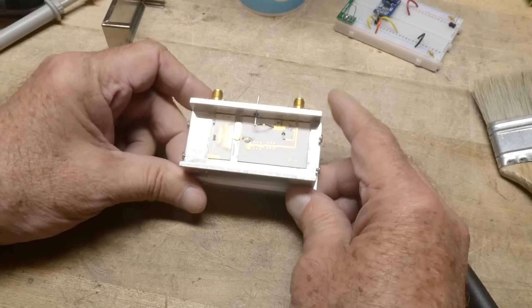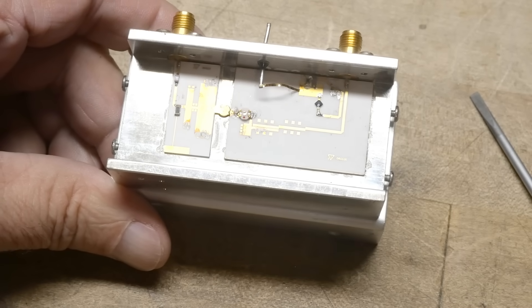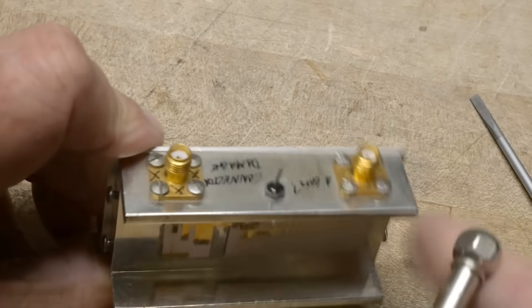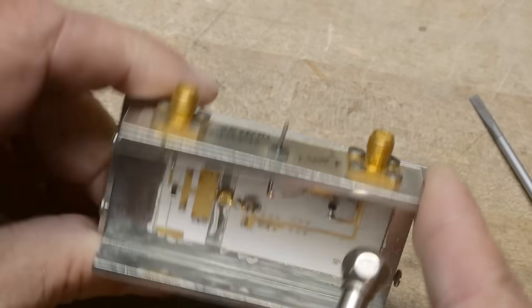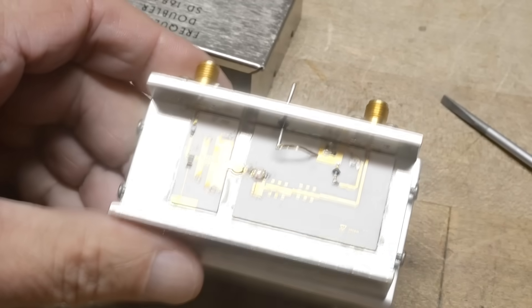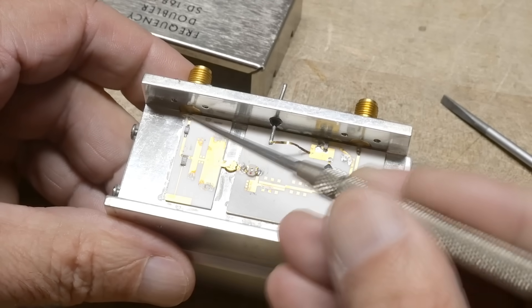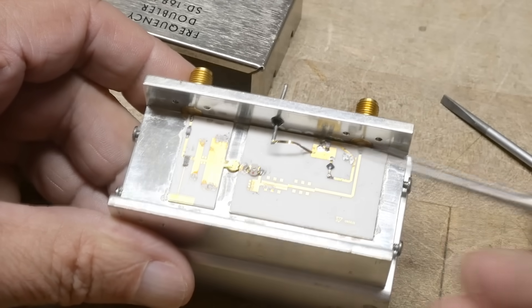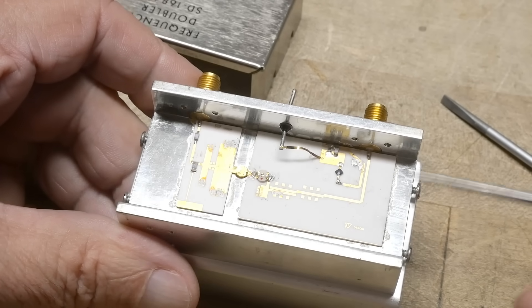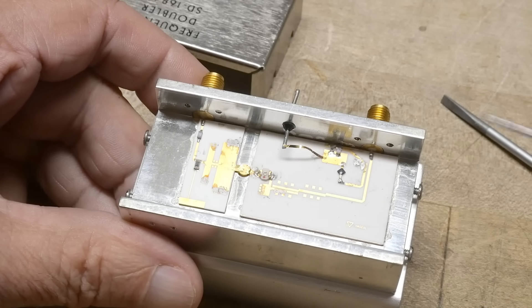RF magic — lots of RF magic. So this is the input, and this is the output. The input comes through a capacitor. We've got alumina PC boards — ceramic boards with gold traces. That's pretty cool.